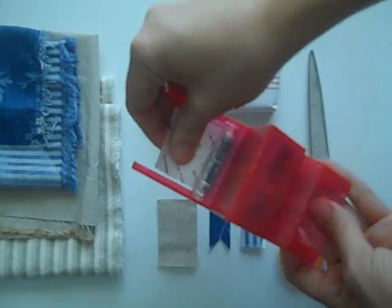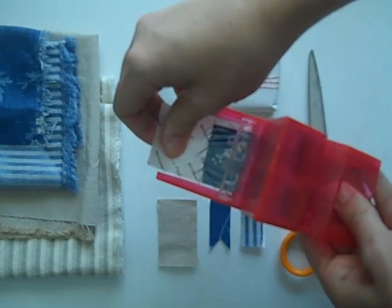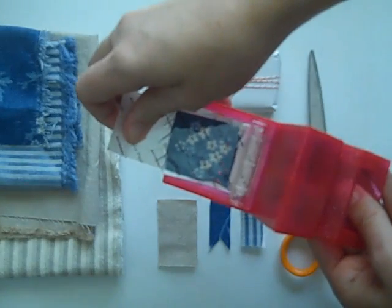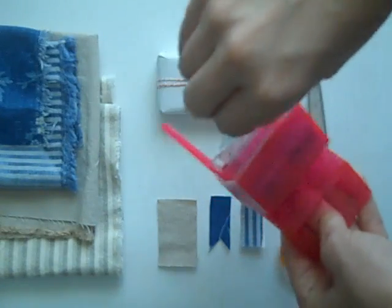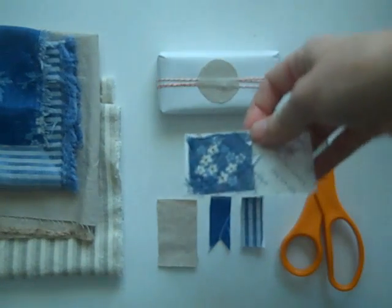It's a pretty easy process — I'm probably making it look complicated. But you keep pulling as you see it coming out the other end. Once you get to the edge of your fabric go ahead and use the serrated edge to just tear it off, like this.